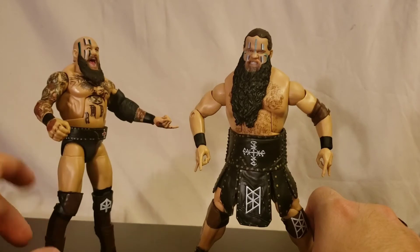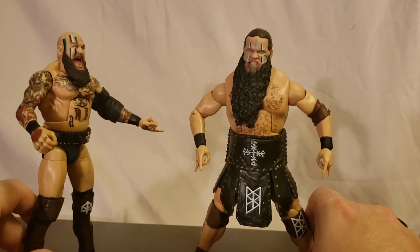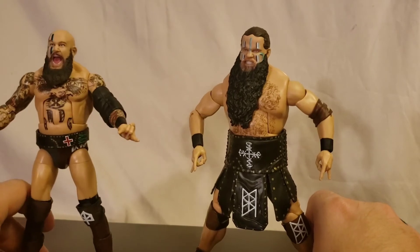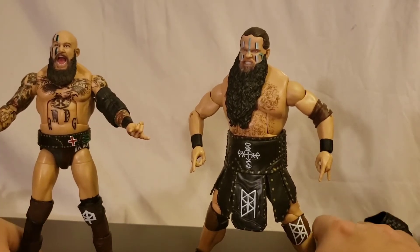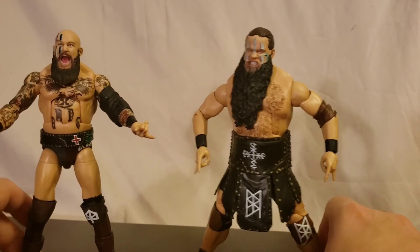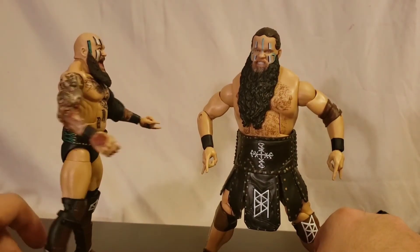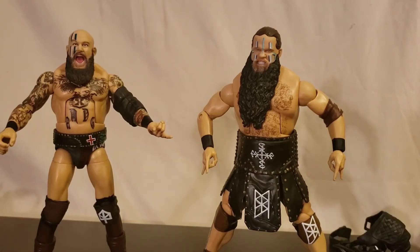He has the boot swivel too, so very nicely articulated minus the single jointed elbows. Mattel really gotta step it up and get with the times. I've always said their WWE license produces the best Mattel figures, but look what happened with DC — so Mattel, step it up. We need those double jointed elbows for sure.